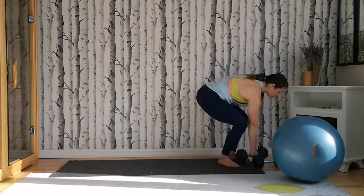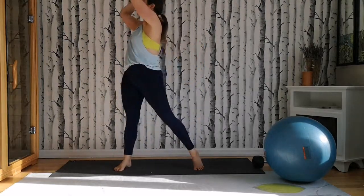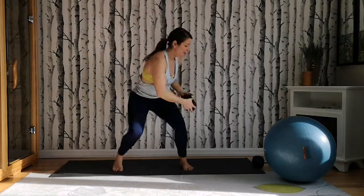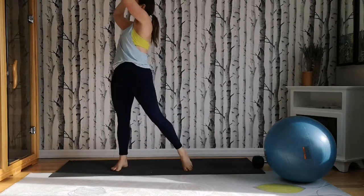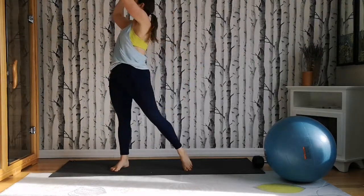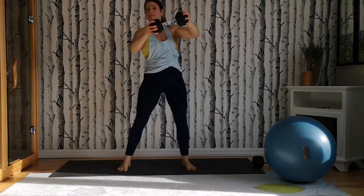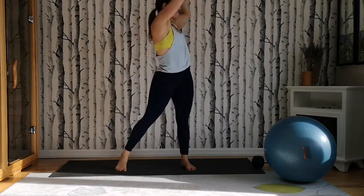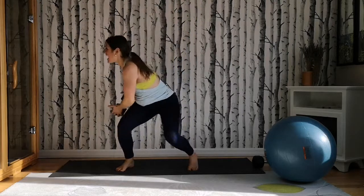Starting with the low to high chop. Grab your single weight, come up to stand. Feet a little wider, inhale down, exhale up. Driving up — it's twisting through the torso, you're feeling a little bit of rotation. Eight a side. And eight. Other side — exhale left. Twisting through. And eight.